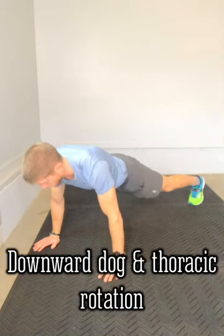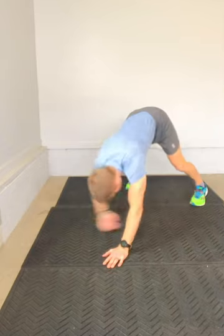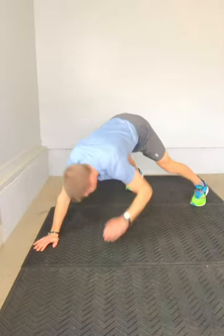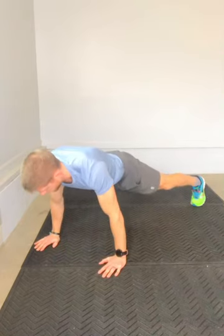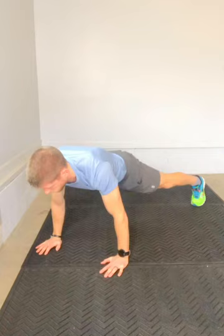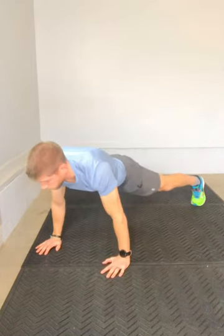Get into your plank position, push back into your heels and hinge at the hips to get that nice big stretch along the hamstrings and calves, like you would for a typical downward dog exercise. Now we're going to incorporate some additional movement here as you use your opposite hand to opposite foot to incorporate some thoracic rotation.